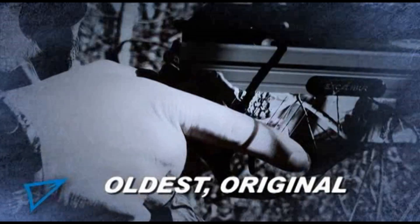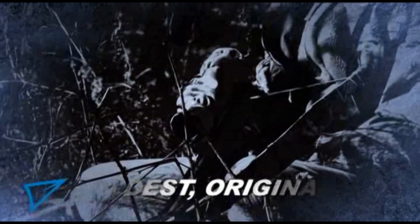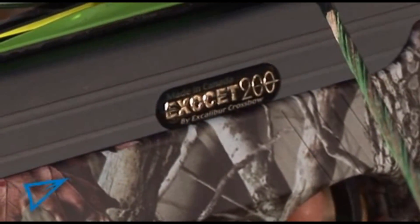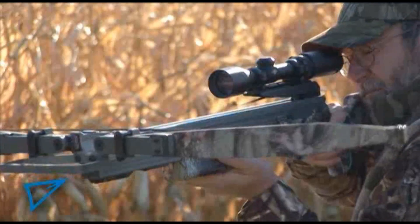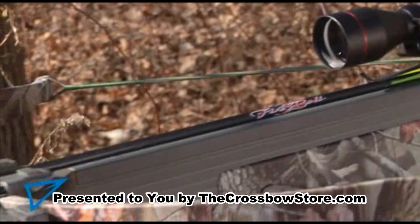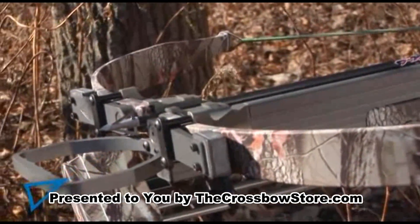Our oldest model, first made in 1992, continues the Exocet tradition of quality and innovation with the addition of our 200-pound forward-mounted limb system. This is the crossbow that truly began the Excalibur legend, and all of our models have evolved from it over the last two decades.